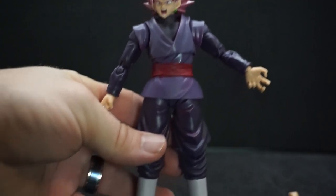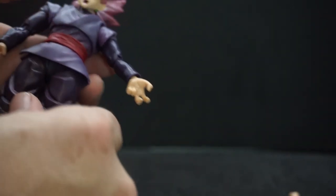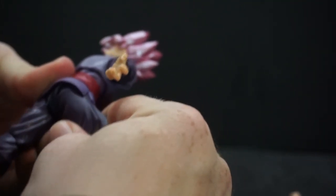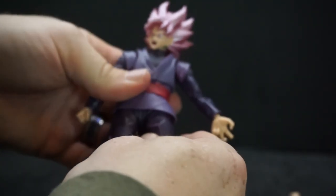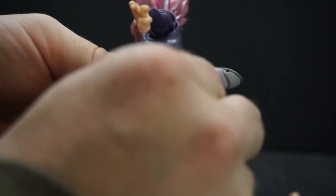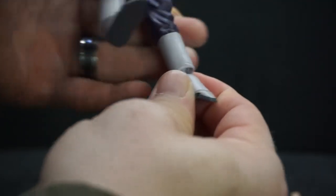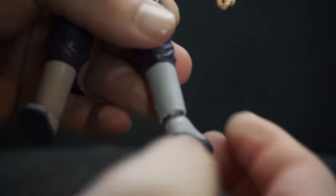Going further down, the legs do a pretty decent split; leg can go up nice and 90 degrees, and leg back — that's actually pretty good, most figures aren't great for going back. You can also twist right there. Knees are double-jointed again. The foot will twist around, it has a pivot, can go side-to-side, and up and down. He also has toes that can bend up, but not down — just go straight.